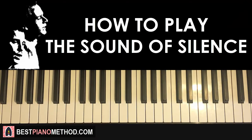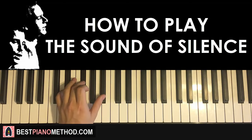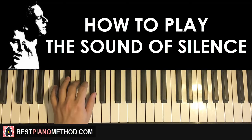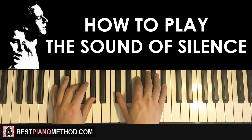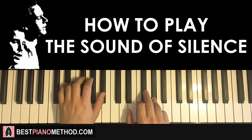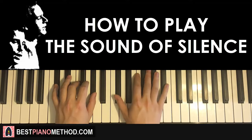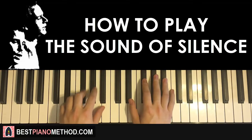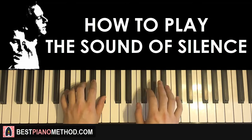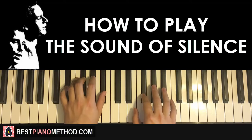Left hand has two chords: Db major (Db, F, Ab) followed by Eb minor (Eb, Gb, Bb). The two hands together go like this — Db major by itself, right hand comes in, Gb and Eb minor together. That's the second part. The two parts played back to back sound like that.